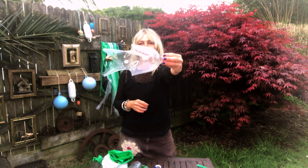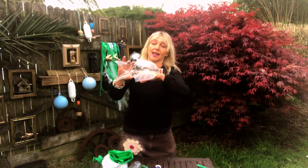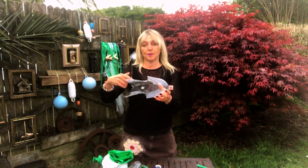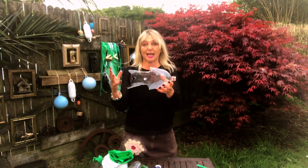You now have your basic fish shape, and this is where the fun bit starts — you need to start thinking about how you're going to decorate it. That depends on whether your installation is going inside or outside. If it's inside, you could add things like tissue paper, or you might even want to add some card and make the fins a little bit bigger.